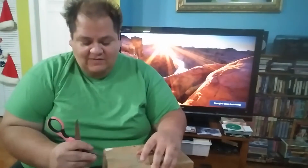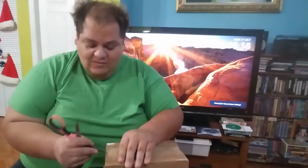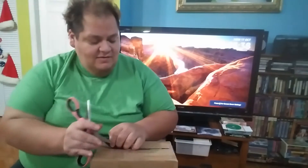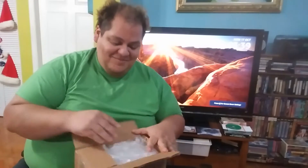Bienvenidos a esta presentación especial de Mascara Fighters. Hoy estoy abriendo una caja que vino del correo — son los juguetes deluxe de alta categoría de Mascara Fighters, y aquí están. Les voy a enseñar lo que tiene la caja.